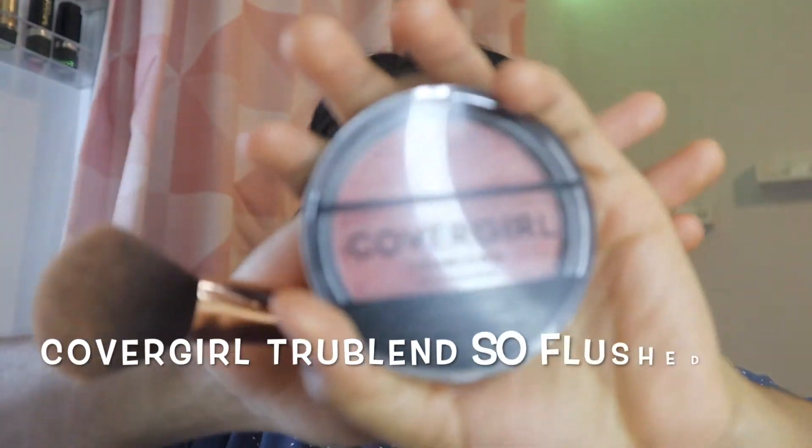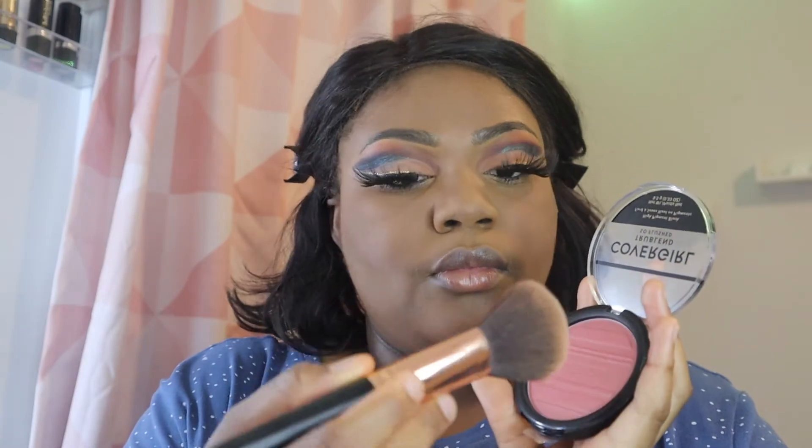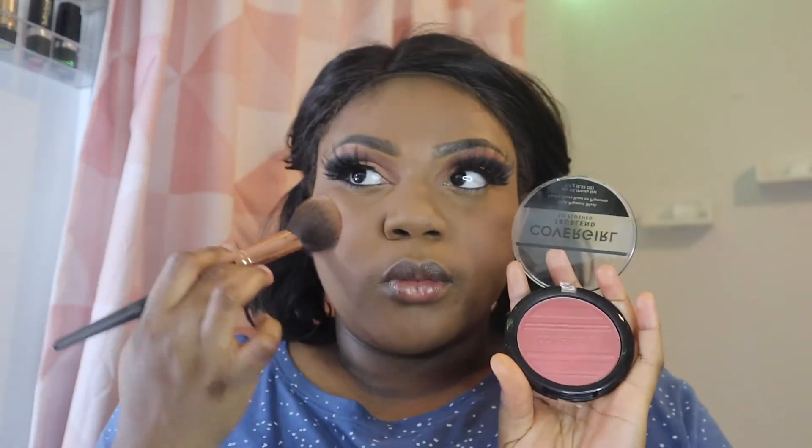I'm going in with my CoverGirl True Blend So Flush blush, putting that all over my cheeks to give it a really nice pinkish, cute look - not too pink, but pink enough to be noticeable.